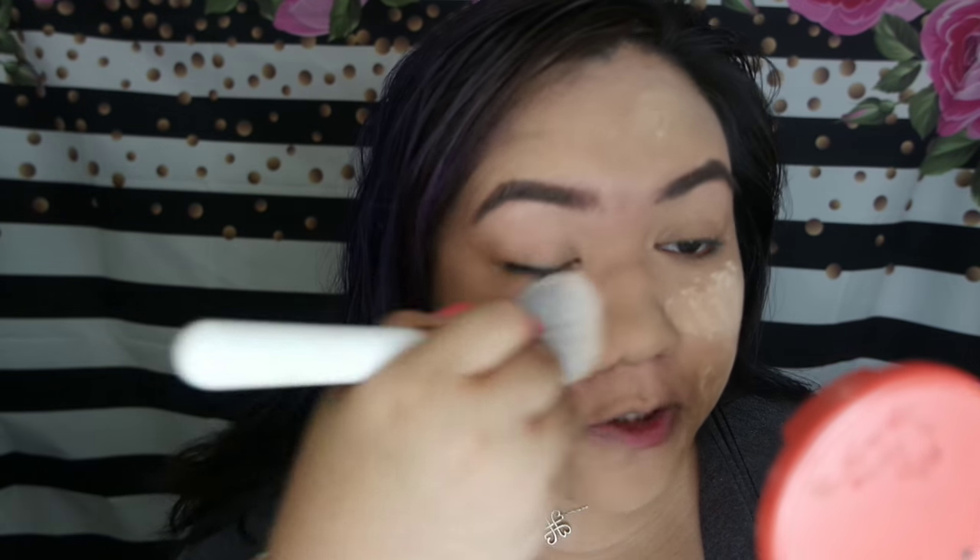Since I'm oily, I still need to bake. For my oily skin suggestion, I should bake. Just add the powder, let it set, then brush it off.